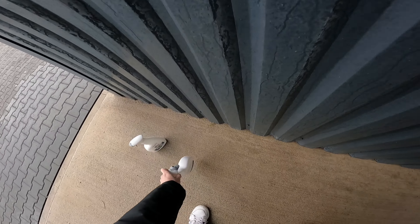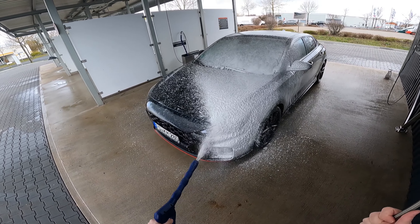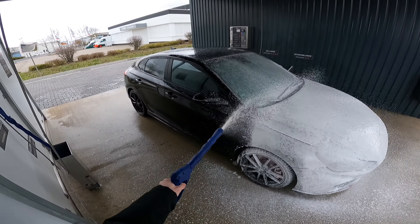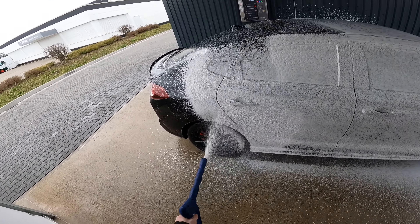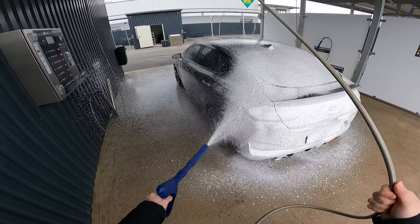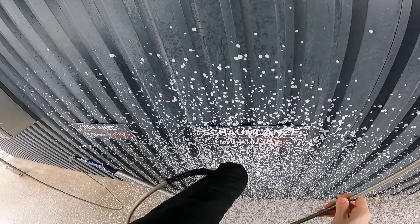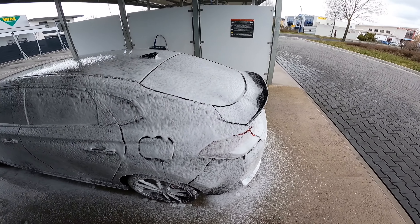After that I'm just gonna foam it a bit, which is always nice to see. Oh, I made a little bit of a mess, but it isn't a problem — it's gonna be gone anyway soon. So you just let the foam sink in for a few minutes and then I'll just wash it off.